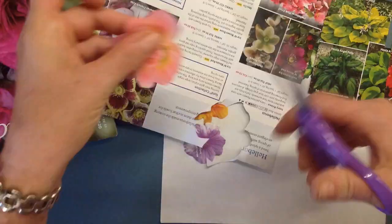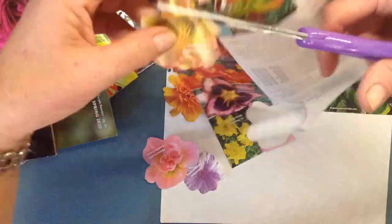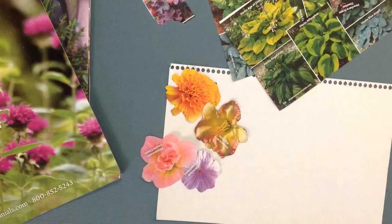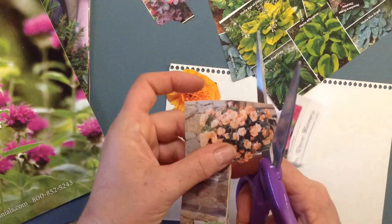Once you've got your design all arranged, then start gluing pieces on one at a time. Just use a little white glue on the back and don't forget to spread it with your finger.